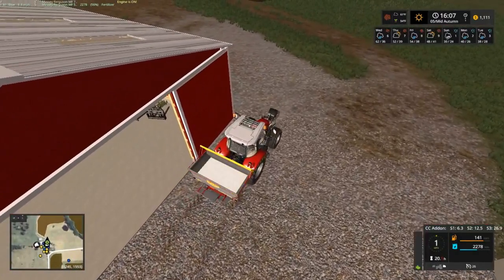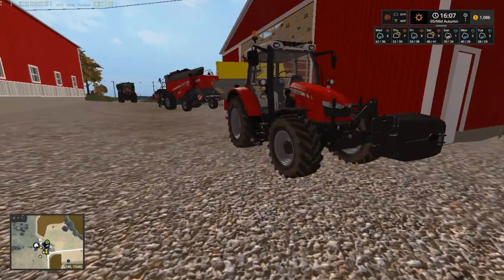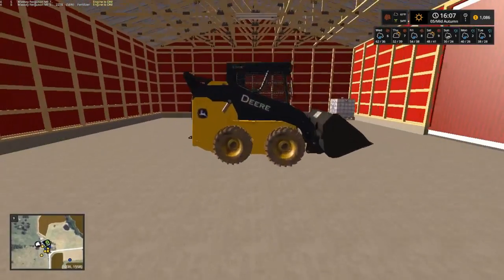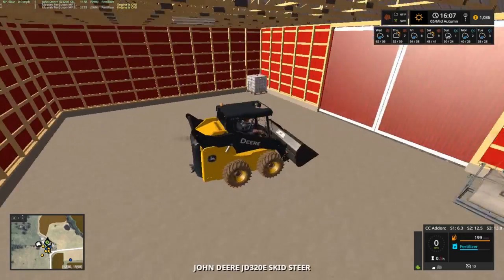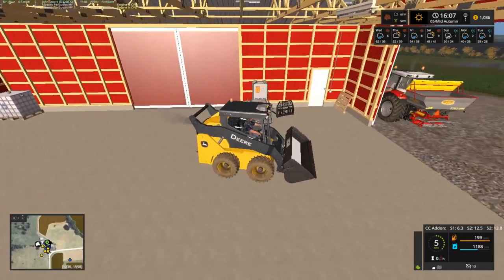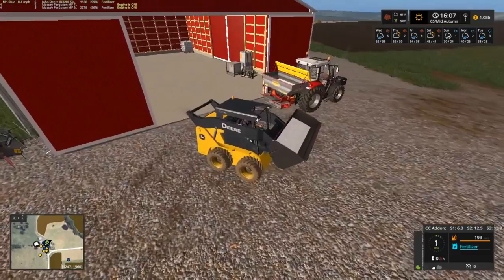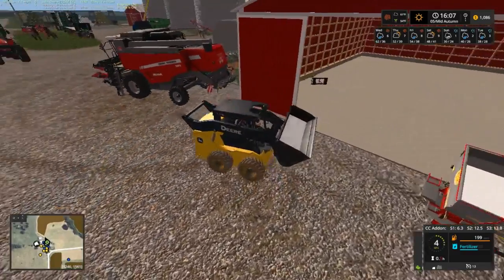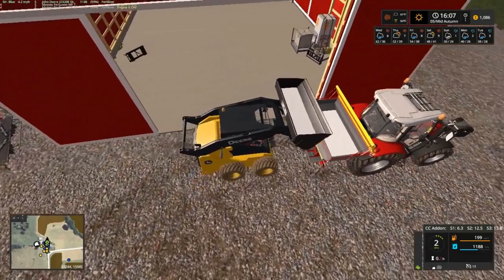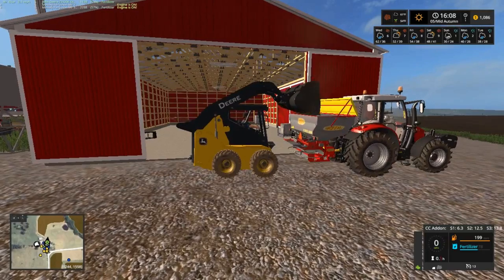We'll just drop them right here and open that up. I need to turn my speed down just a little, put it back on three. Our bobcat right here has got fertilizer in it, so that'll give us a good chance to empty it out because we gotta clean the cows probably sometime — I should have done it before I started all this. Gotta raise it, please don't go on ground.